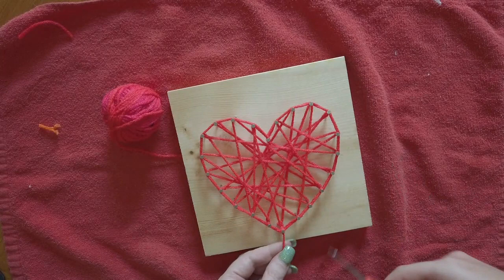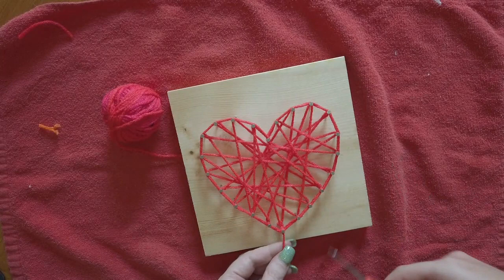Now you're just going to trim off that string and you have a unique piece of string art to place in your house.